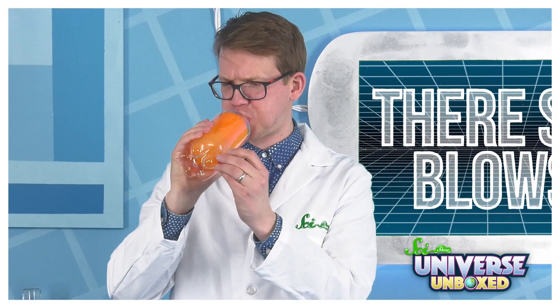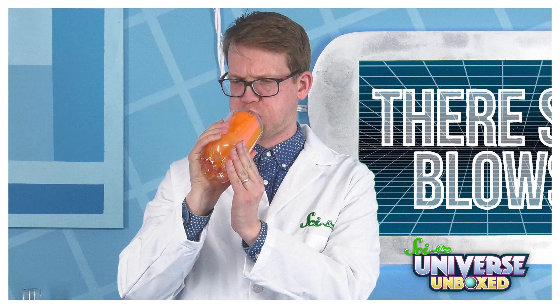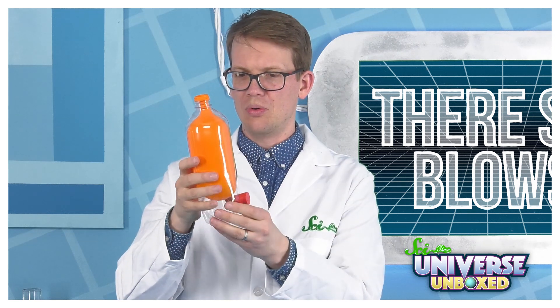First, I'm going to inflate my balloon in a bottle and plug the hole with the rubber stopper. The balloon stays inflated.